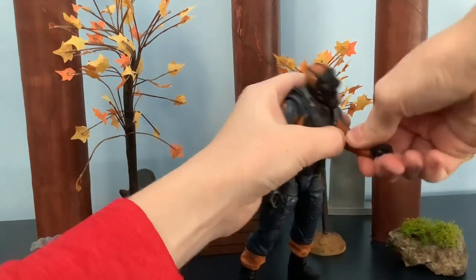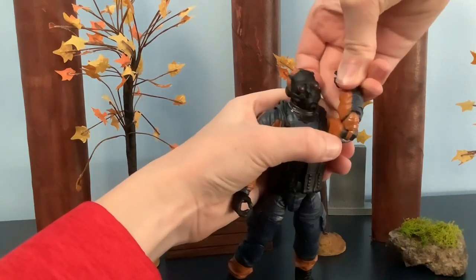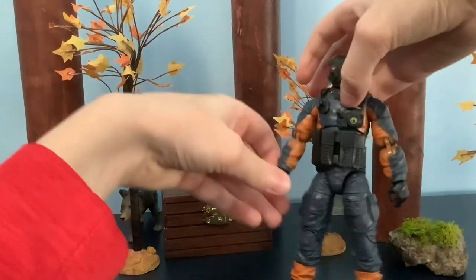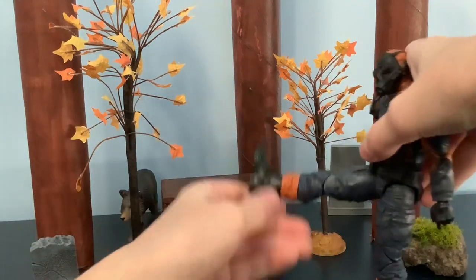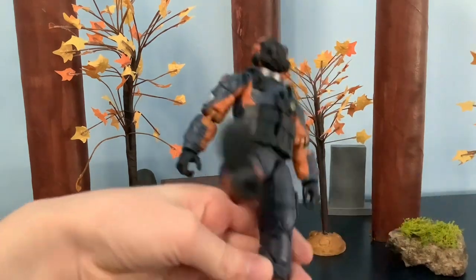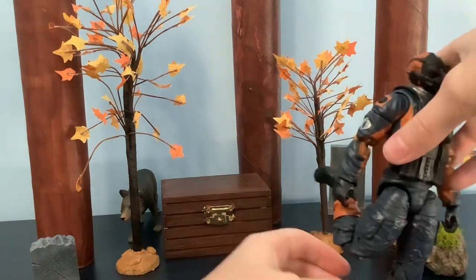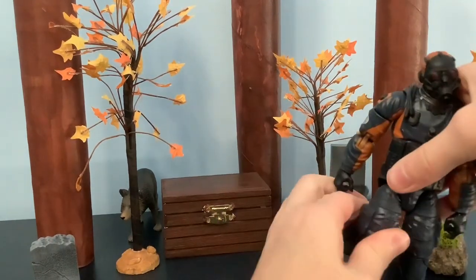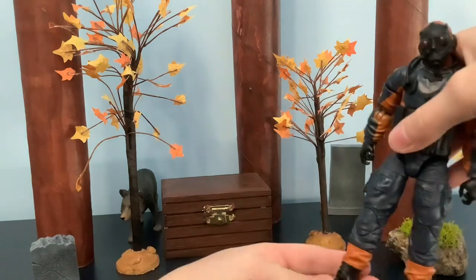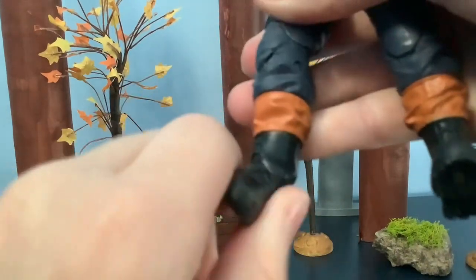He is double jointed — mine is very stiff but trust me, he's double jointed, you can see right here. He can't go that far since he's a more bulky figure, but he is double jointed at the knee. You have a thigh swivel right here, and his foot can move — he does have a rocker.